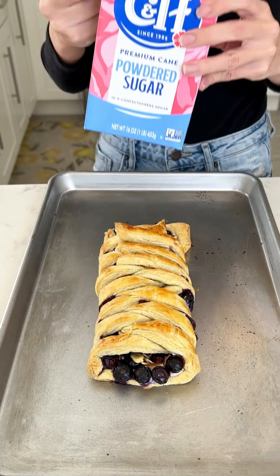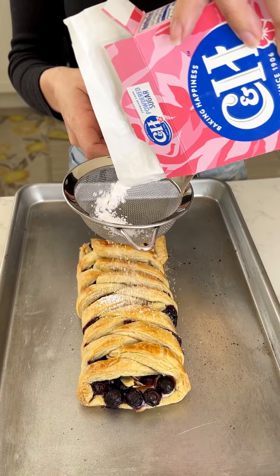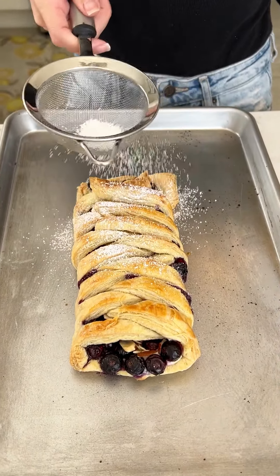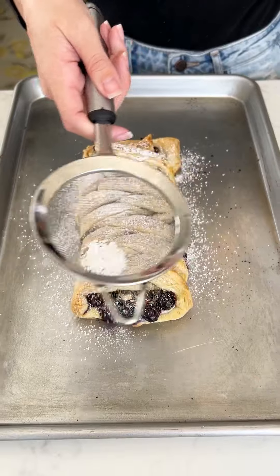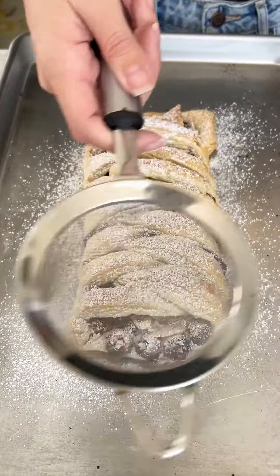I'm just gonna grab some powdered sugar and we're just gonna dust it right on top of the whole pastry. Perfect.